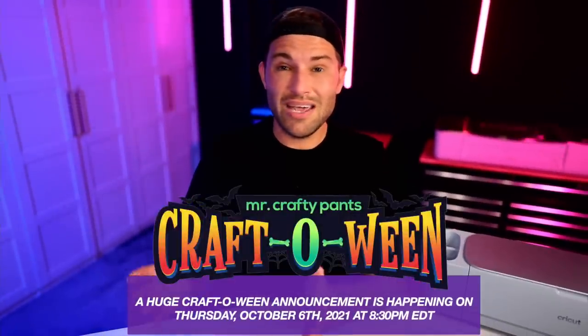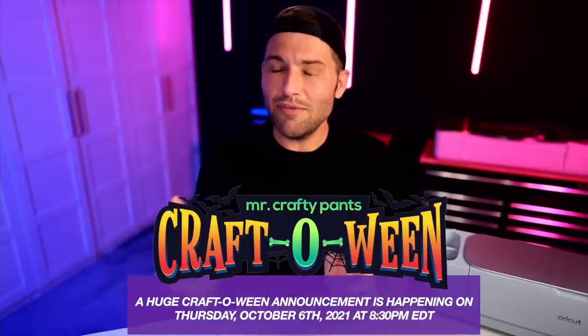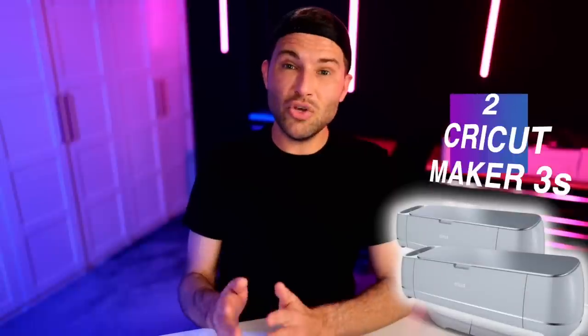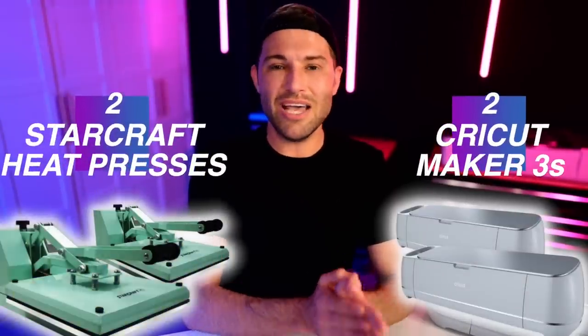During Craftoween, I am putting out a ton of Cricut Halloween projects, and at the exact same time I'm giving you a ton of chances to get registered to win an awesome prize package. I'm giving away two Cricut Maker 3s as well as two StarCraft Mint Clamshell Heat Presses — one for you and one for a friend — as well as a bunch of other goodies. To get registered, make sure that you check out the description down below, and every Craftoween video you watch is a brand new chance to get registered.